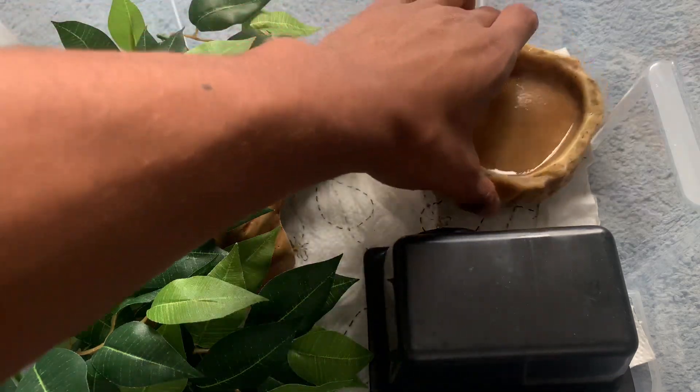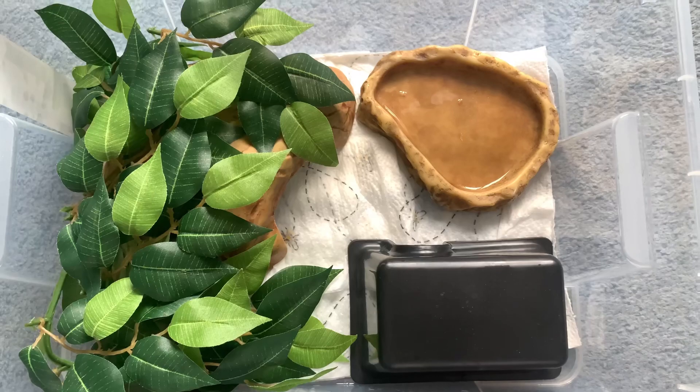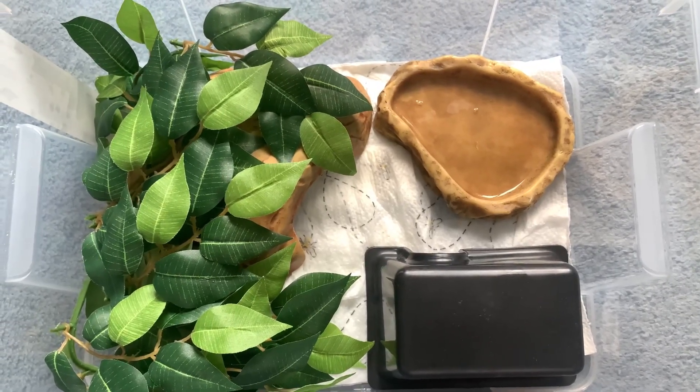Here I have a spare reptile bowl. You can use any small plate or shallow dish for your gecko to drink from. Most of the time my geckos wouldn't drink from the bowl directly, so I just syringe feed my geckos the water.